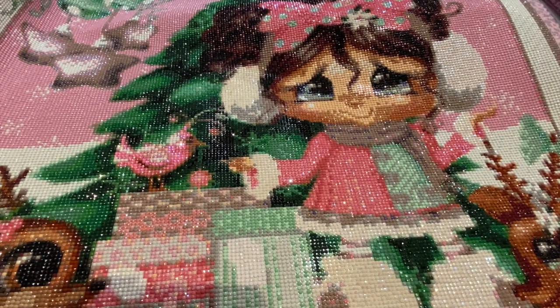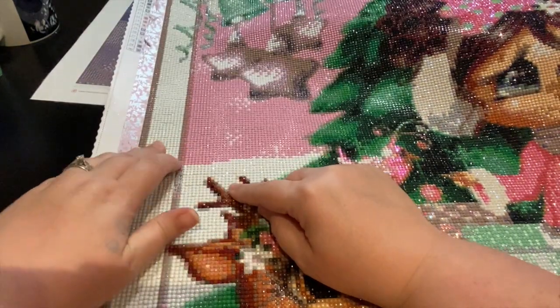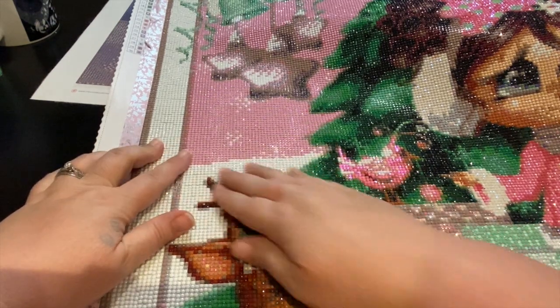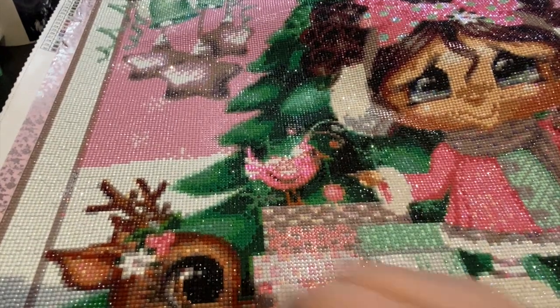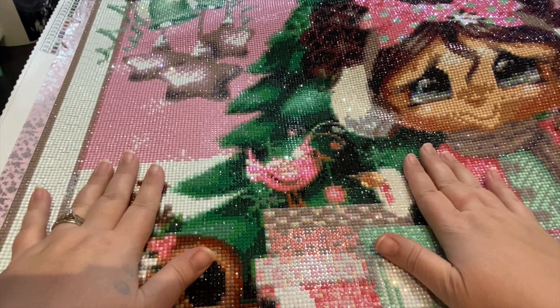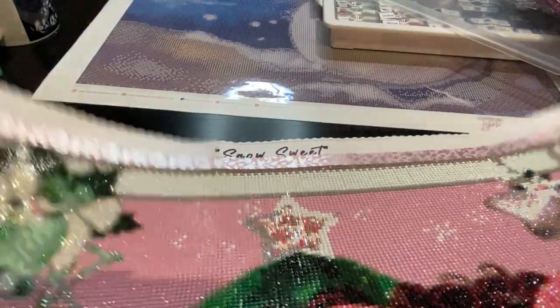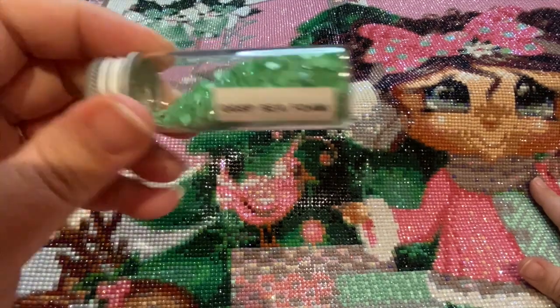As I'm doing this review I noticed I missed a little spot — sometimes that happens. I usually do a light board test before I put it away, placing the light board under to make sure I haven't missed anything. Also — I did change out the bow! Instead of using the green that was provided, I used glow glass green, which I'm super excited about. It gave really good depth in the bow.